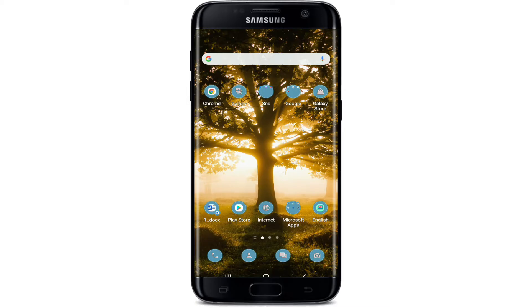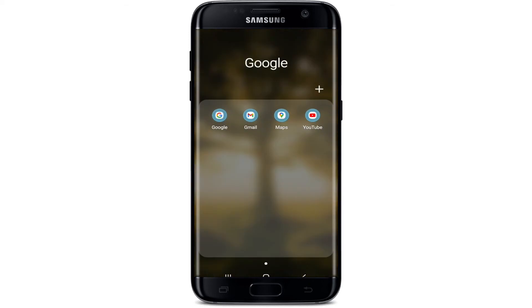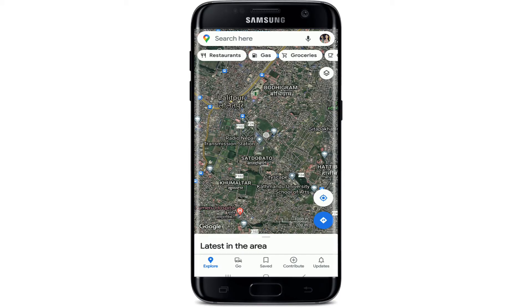Before jumping right in, if you're watching us for the first time, subscribe to our channel and press the notification bell icon so that you'll never miss another update from us. Make sure you've downloaded the Google Maps application on your Android device, and once you have it, tap it open.